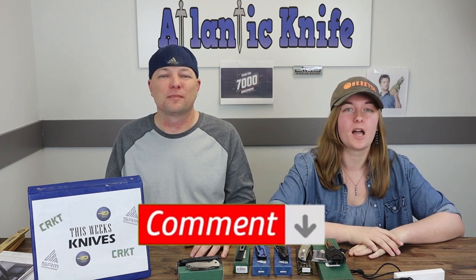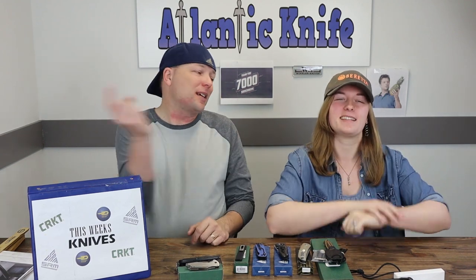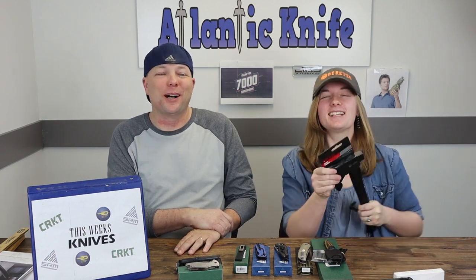If you actually want us to stick with this weird website segment every week, comment down below. I'm C and this is Jewel — just Jewel — and we are signing off.